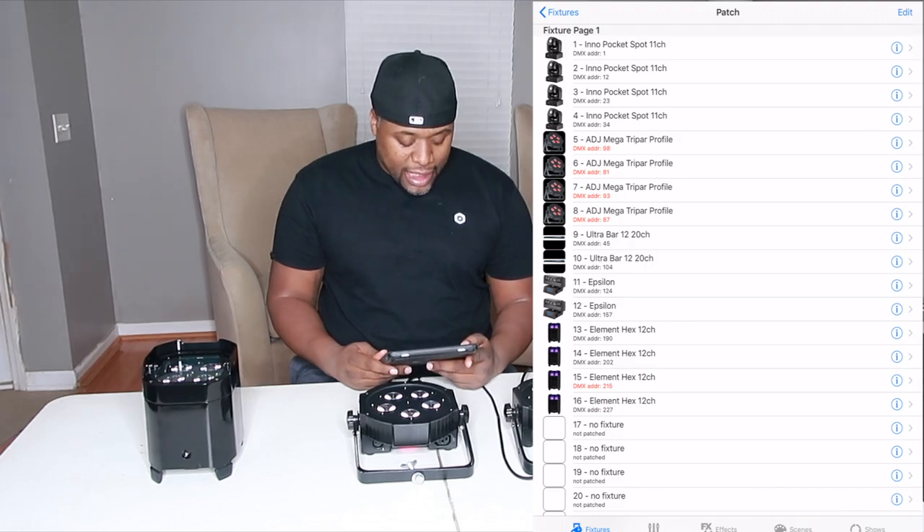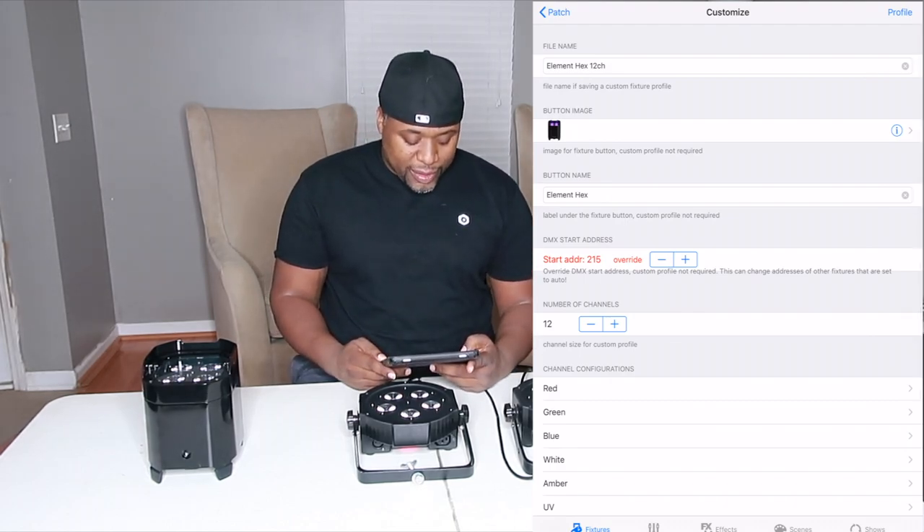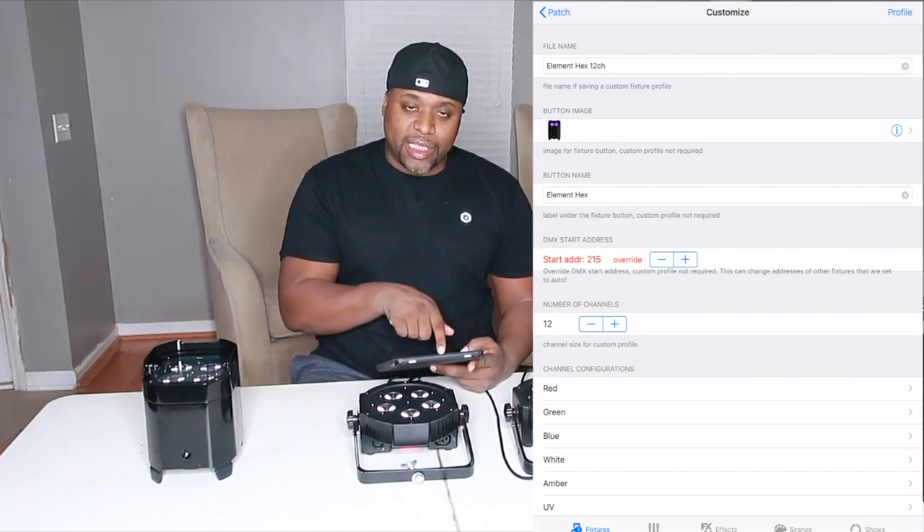The ADJ Element Hex is at address 215 in the app. Everything looks similar — you can see the DMX Start Address field. These addresses give you a number to assign the fixture to, and I make sure the fixture itself matches. Per the manual it has 12 different channels and I've labeled all of them. Because this unit is wireless, you have to take an extra step and go into the unit itself to change its settings.